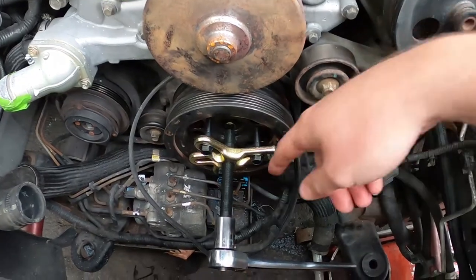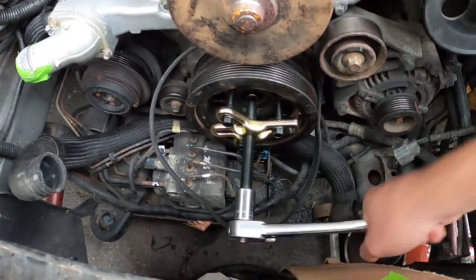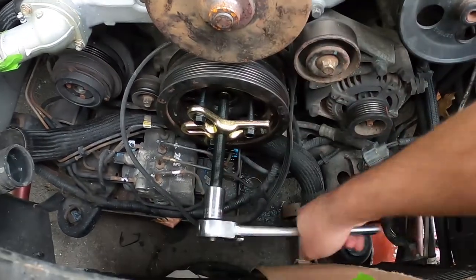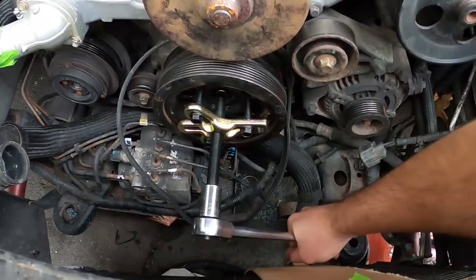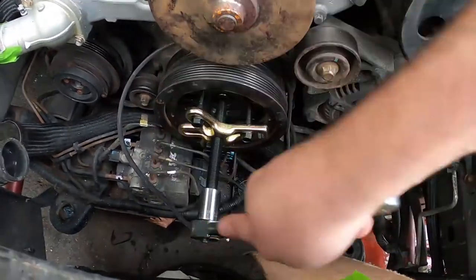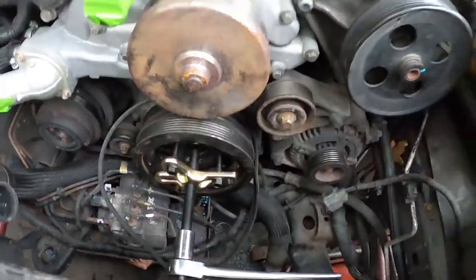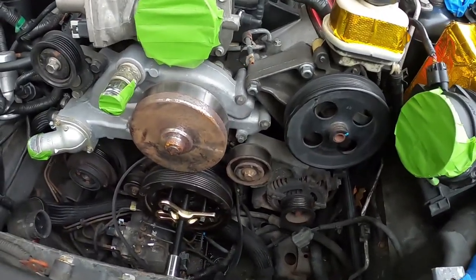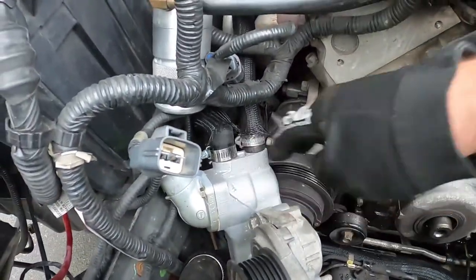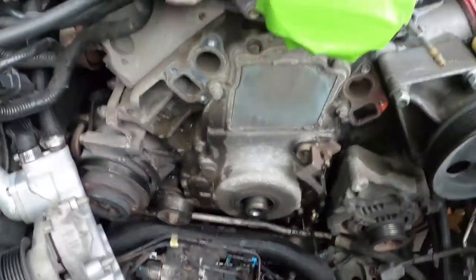Now we're good. I have a better puller on here and I'm basically just cranking this thing off — the crank pulley is sliding right off the crank. The tip is a pointed tip. Hopefully it doesn't get stuck in the crank — I doubted after that whole fiasco — but I'm going to get this thing off. It's just about to let go, and then I'm going to move forward with continuing disassembly of the front of my motor.